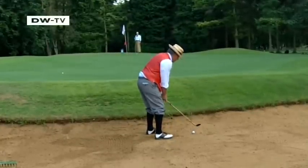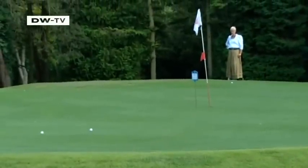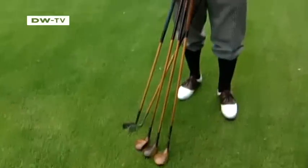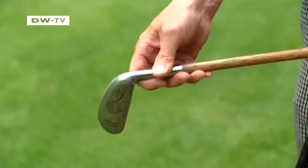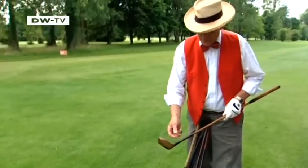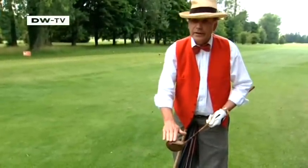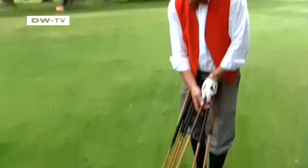Even back then they used different clubs for different playing situations and gave each one a special name. Back then there was a jigger you could use in the green. Then there's the Maschi for distances of 120 to 130 meters. There's a Niblick for bunker shots, which lets you hit the ball very high. Then there's the driver, which is made out of persimmon wood and hickory — it has a horned sole and the club face is fairly flat, letting the ball fly very low. And then there's the spoon, which lets you scoop the ball up and send it even higher.